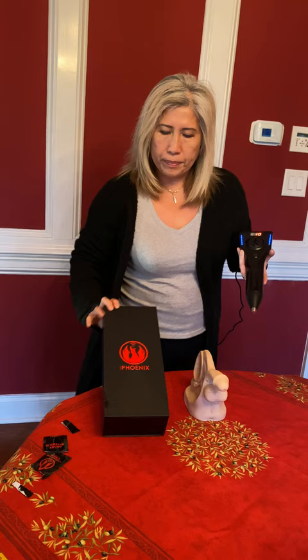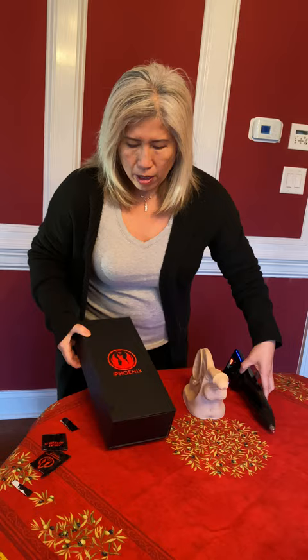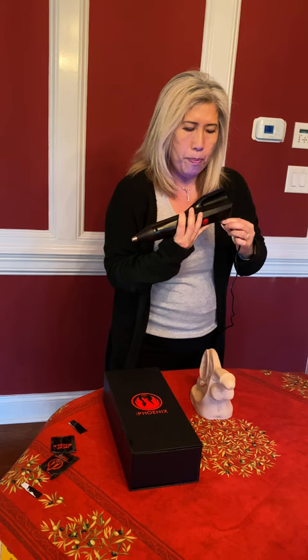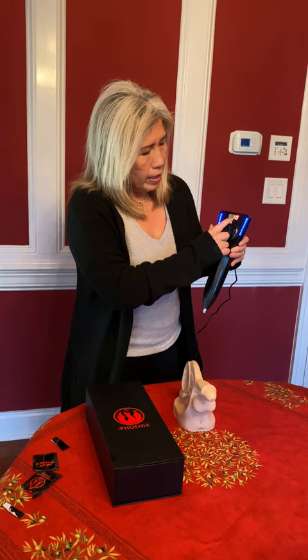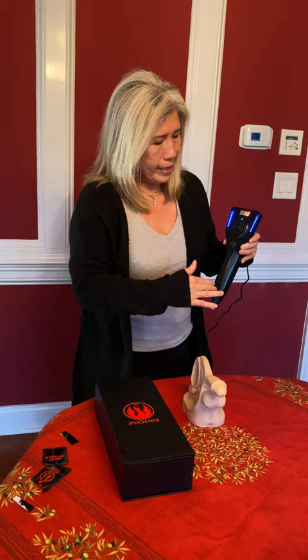Now this is what it looks like coming out of the box. In the box it has instructions on usage as well. You assemble it and it is a plug-in — it's not battery operated, you have to plug it into the wall. And it looks like this is the front of it.